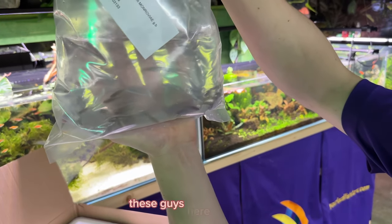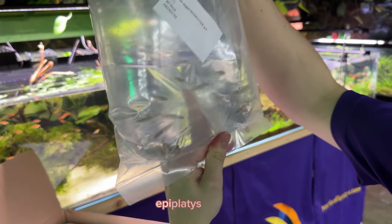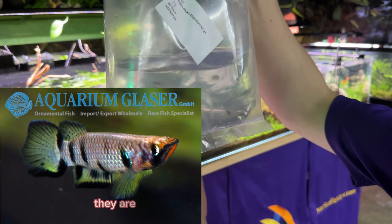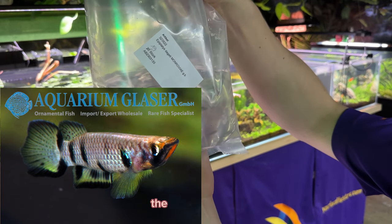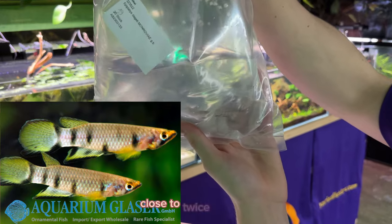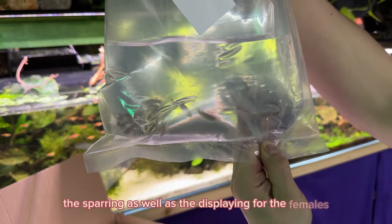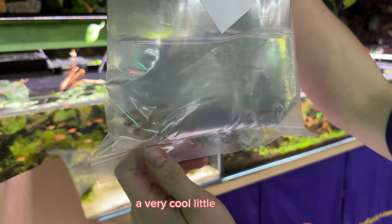These guys here are a very unique little killifish that I've never seen before — Epiplatis Degadai. They are closely related to something like the Clown Killifish. They do get a little bit larger, close to twice the size, but you're going to get very similar behaviors — the sparring as well as the displaying for the females. A very cool little killifish.